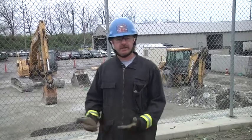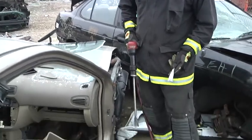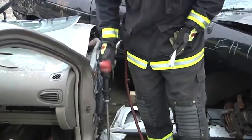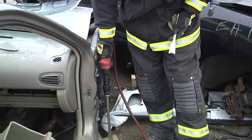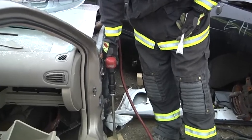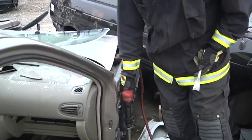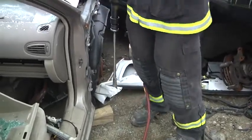We're going to start on the A-post with an air chisel. With the air chisel, you want to make sure that it's always oiled, always maintained. Make sure that you have a spare bit with you at all times in case one were to break or get stuck. Never dry fire an air chisel. Always put the air chisel against a solid object to test it first.